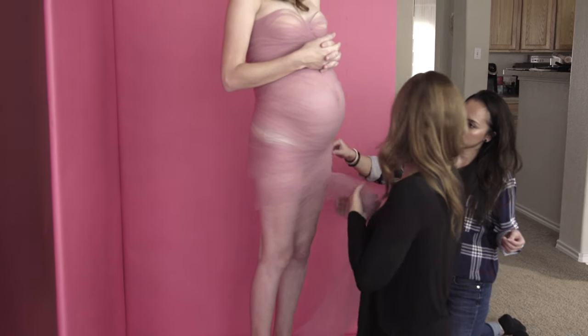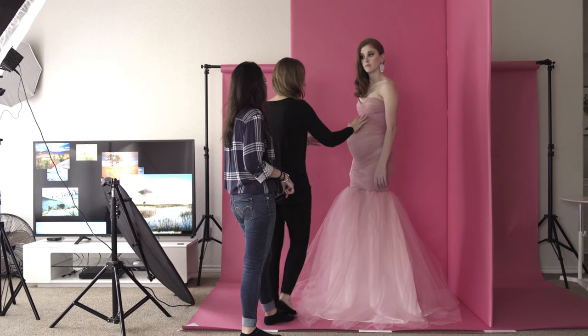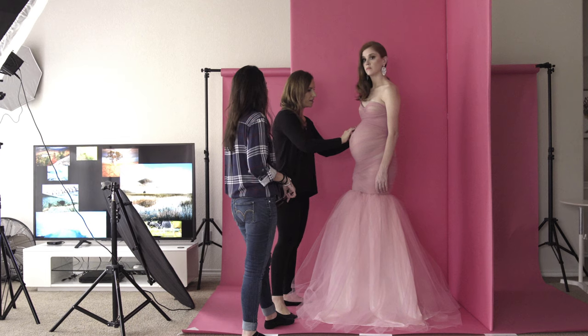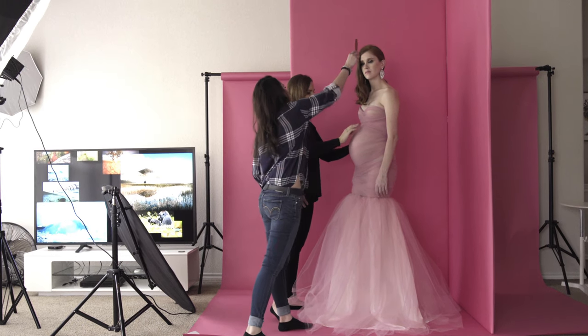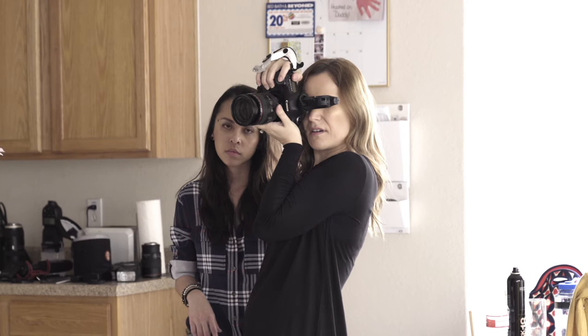I recommend buying some extra tulle to ensure you have enough to cover the body of the model. I struggled with it a little bit, but I made it work. Everything was more than perfect, and I fixed everything I didn't like in post-processing.